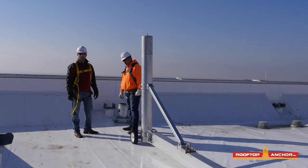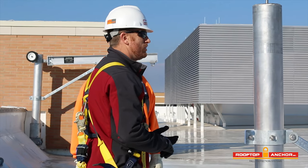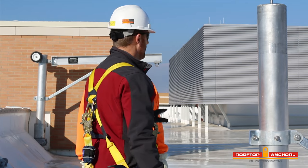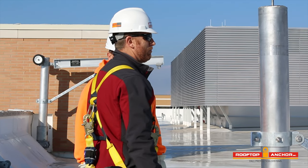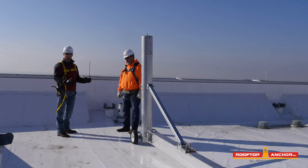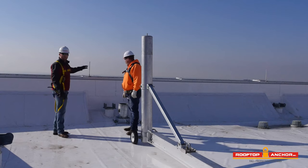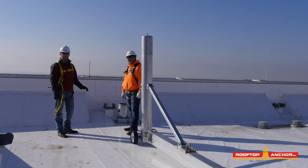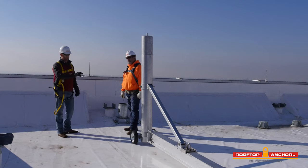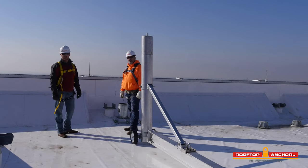Before you use the David system, you want to make sure that users have been trained by a competent person and that you're familiar with as-built drawings and user instructions, typically posted at the roof entrance. You also want to ensure a safe approach — in this instance we have a 42-inch parapet wall. If we don't have that, we need to be properly tied back to an independent anchor prior to approaching the edge.